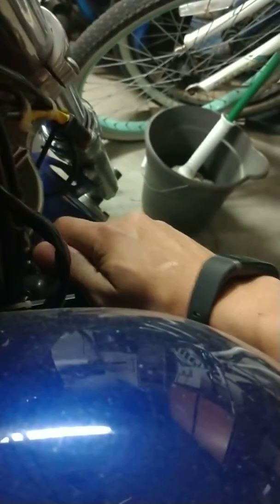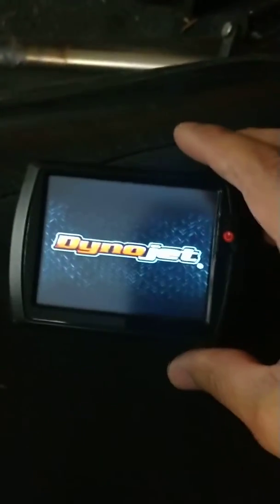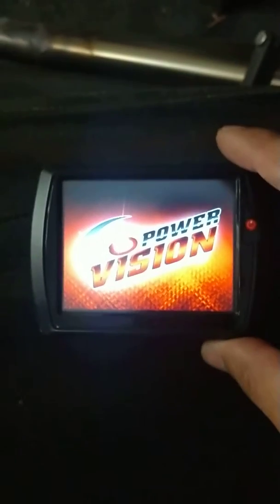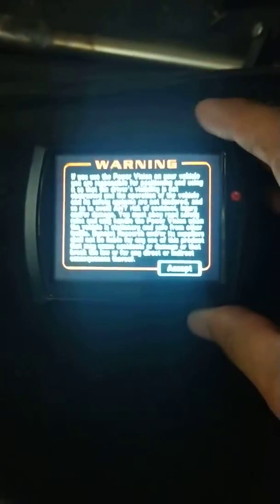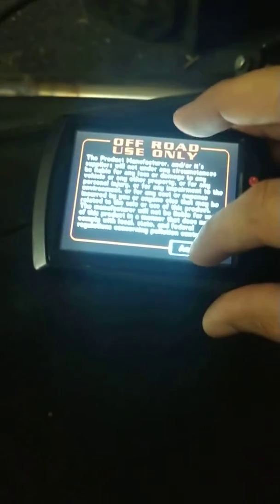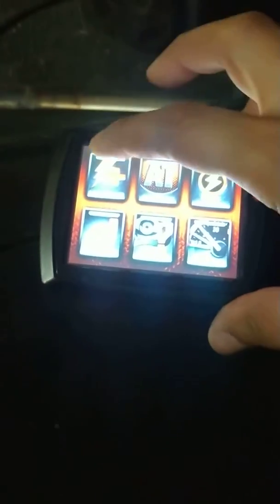With the Dino Jet plugged in, you turn on the key, go back to your Dino Jet, you wait until it loads up. Power Vision, blah blah blah, you press accept, and then you go into program, accept, and then load tune.